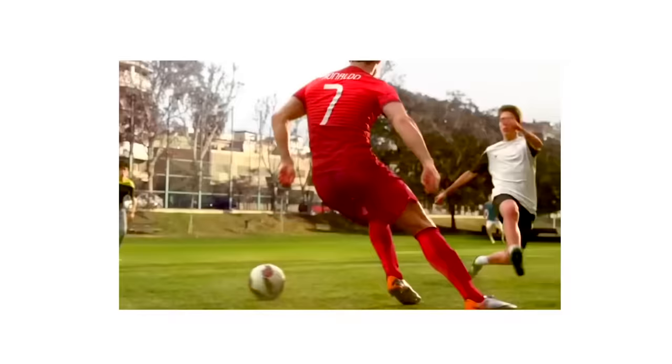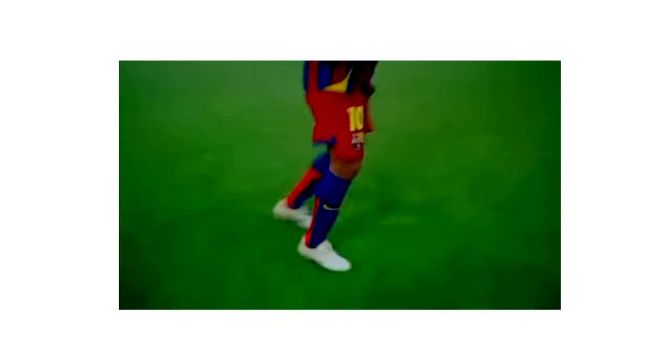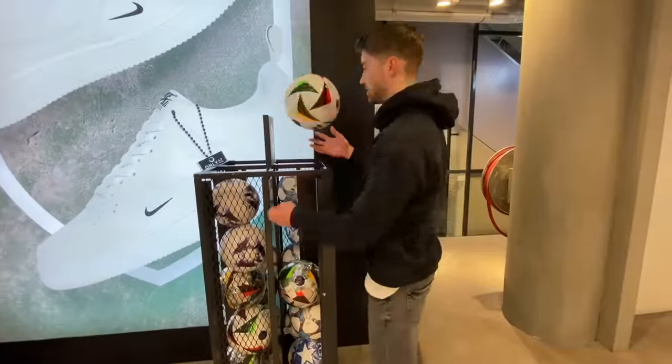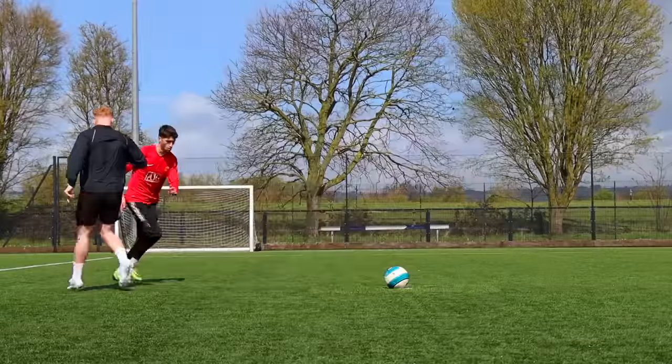When I was a kid, football commercials were something I always loved. They inspired me to learn new skills, make videos and just play football. So today I'm going to try something fun — I'm going to have a go at making one myself for the upcoming Euro 2024 tournament, but without the million dollar budgets that Nike and Adidas have, and I'm going to see how good we can make it.